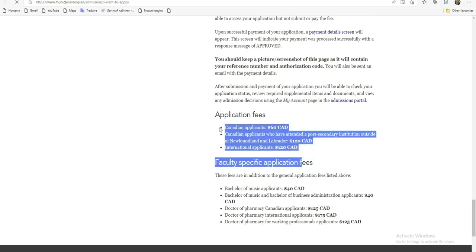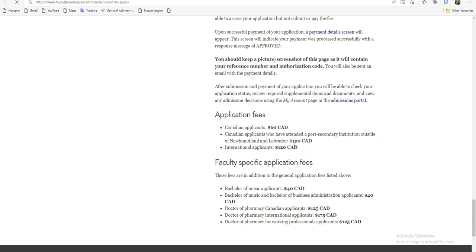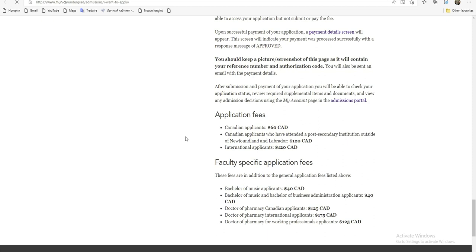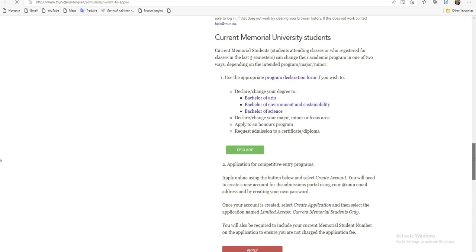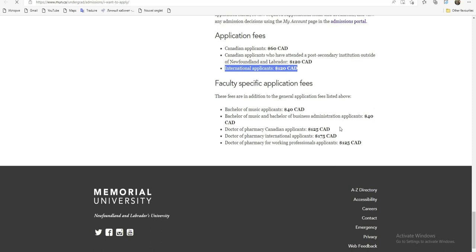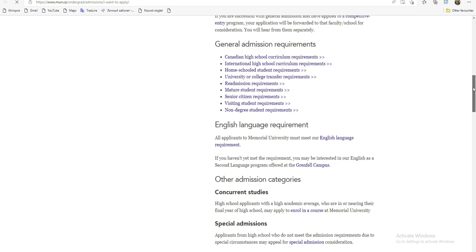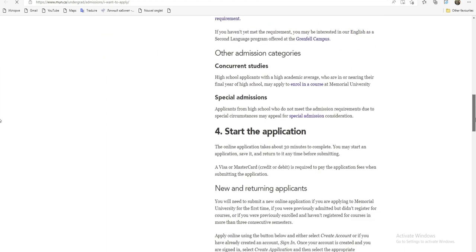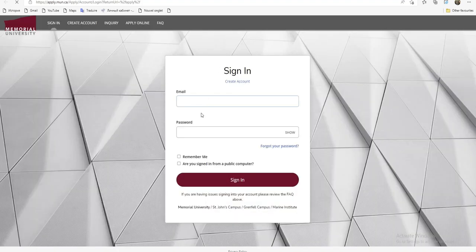Pour ceux qui veulent vraiment étudier, vous devez vous organiser à pouvoir payer les frais. Pour les étudiants canadiens, les frais d'admission c'est 60 dollars. Et pour nous, les étudiants internationaux, c'est 120 dollars. Si vous êtes prêts à pouvoir payer, ici c'est pour ceux qui font la médecine, la musique, et tout ça. Donc, ceux qui veulent vraiment postuler, vous pouvez vous organiser et essayer de postuler. Dans le premier temps, vous allez cliquer sur 'Apply' ici, vous retrouver sur les plateformes, et comme vous n'avez pas de compte, vous allez d'abord créer un compte avec 'Create Account'.